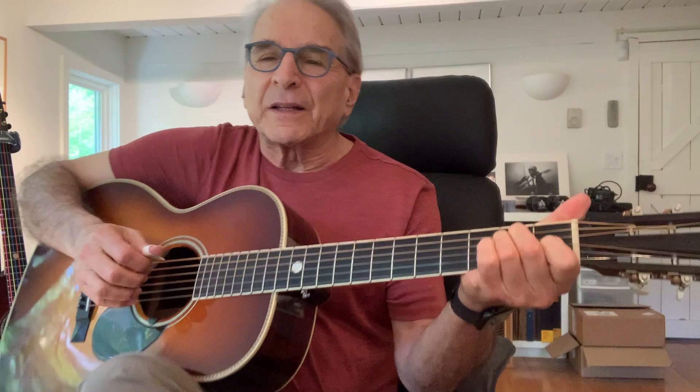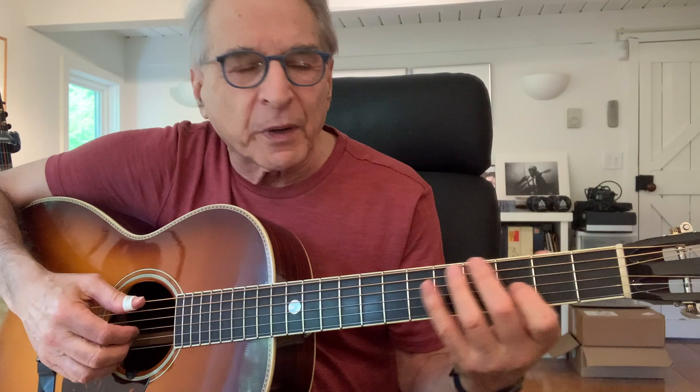It's in the key of E, so if we start out here with an E chord, as you'll see in the tablature it's basically got three different shapes — well it's four but one of them repeats. So it starts out really with the part of the E chord.